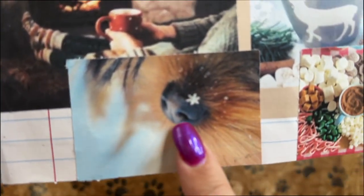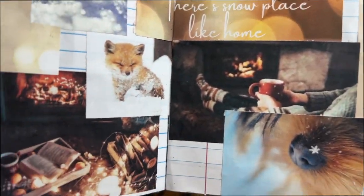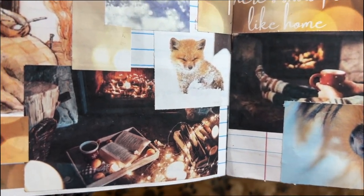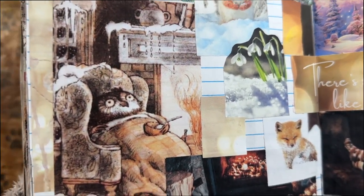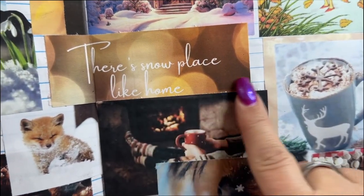I love this guy — a little perfect snowflake on his nose. He's so cute. And then later we cozy up by the fire. A lot of cozy by the fire. I love a fireplace so much. And there's no place like home.